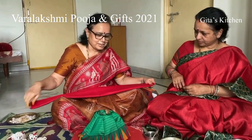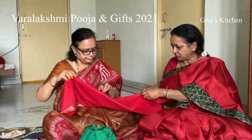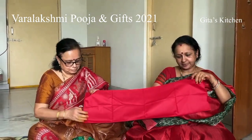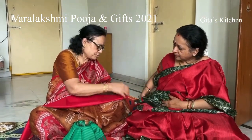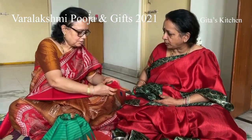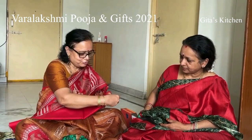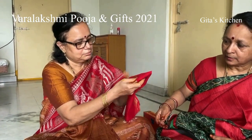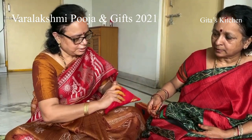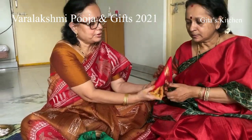We need one blouse piece for the kalasham — preferably red is good; for Mata, red and green is nice. Take a simple blouse piece, fold in half, again half, and again half. Now fold it like a triangle — fold each edge into a triangle, every time making triangles. The last piece you just tuck in. It will come out like a triangle shape.